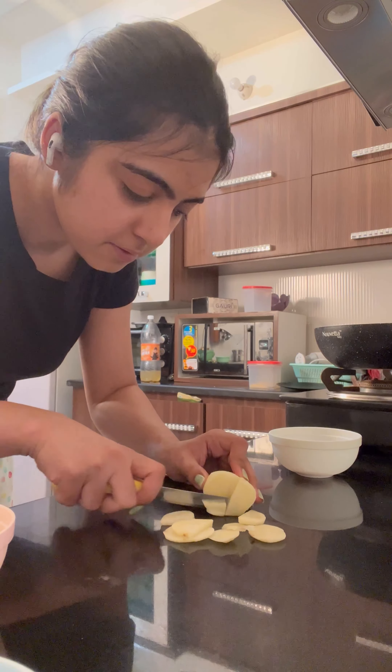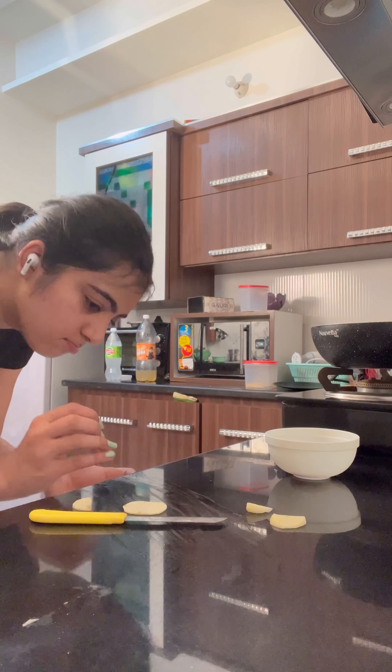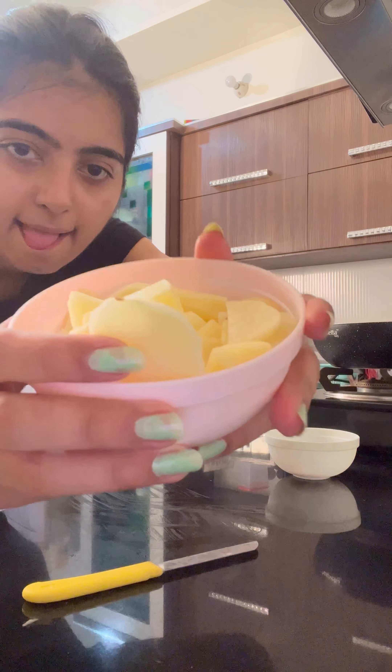In this omelette, there are potatoes and olives — I know it is shocking! I also heard it for the first time, but I thought it is something new so I will try it at least once.